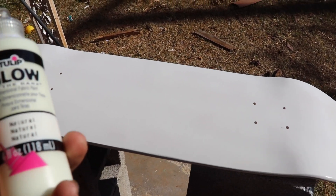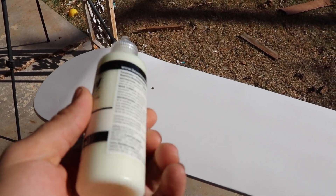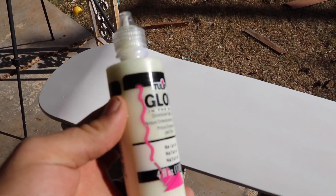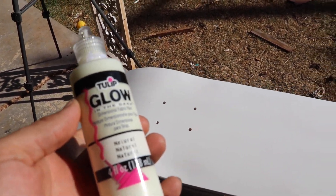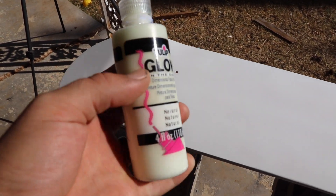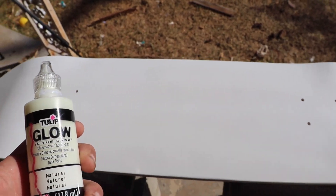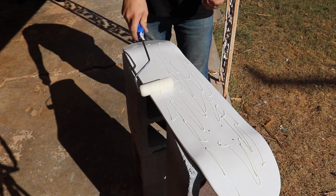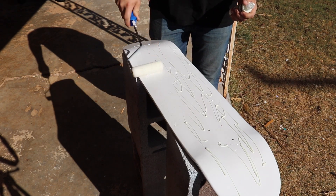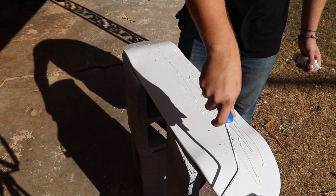Once this dries, we'll go back over it with the glow-in-the-dark paint. This stuff dries kind of clear, even though it is like a whitish-green color — it needs a good base coat in order for it to work. That's why we went with white, and then I'm probably going to do about two layers of the glow-in-the-dark if I can. Hopefully that'll create a good glow-in-the-dark effect. I don't exactly know the best way to do this, so we're just going to kind of go crazy on it and hope it works.